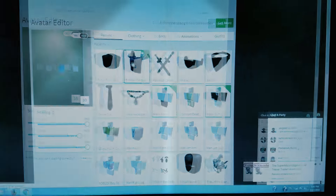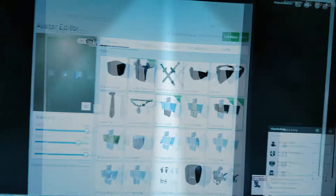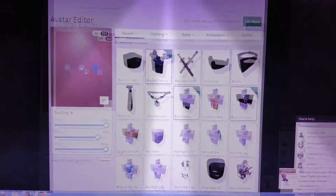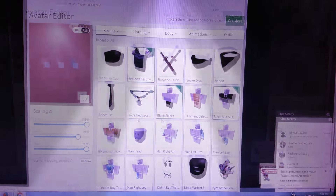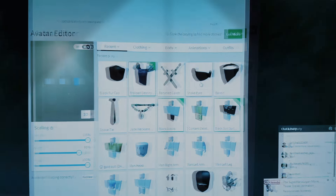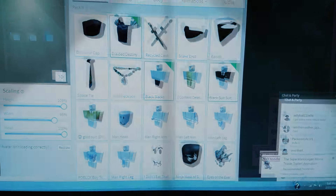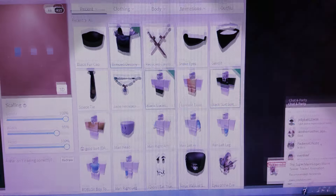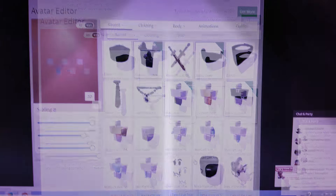We're going to put the Braided Destiny, and you're like, it looks good. But it still shows my face. Now why do we need the snake eyes and the ninja mask of shadows — or whatever it says? Oh, I guess I got it right. Those things here, they cover up your face. The ninja mask of shadows only covers all the way inside your eyes, but here it covers your eyes. So this is what it looks like.